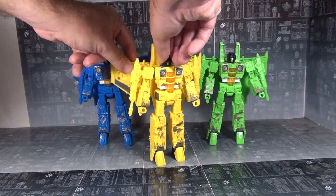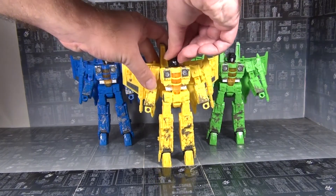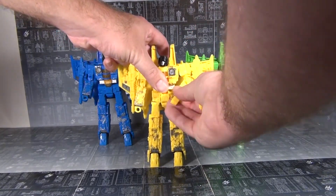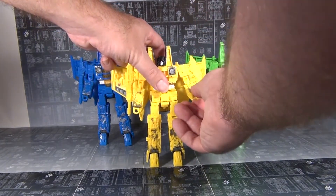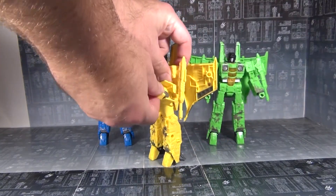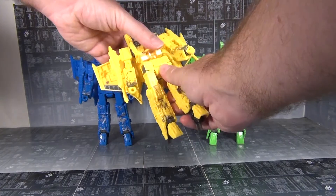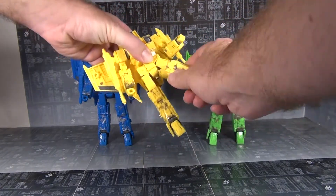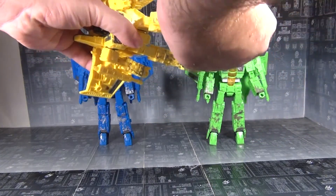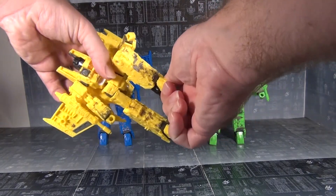Articulation-wise, it's the same as Starscream — there's going to be a card up linking to Starscream's video. You've got a ball-jointed head, universal shoulders, bicep swivel, double-jointed elbow, and wrist rotation — although you do run a risk of opening that up instead of rotating the wrist. Waist rotation, universal hips, thigh swivel, and a nice deep knee bend. You also have really good forward-backward on the ankles and ankle pivot. So, very poseable guys.